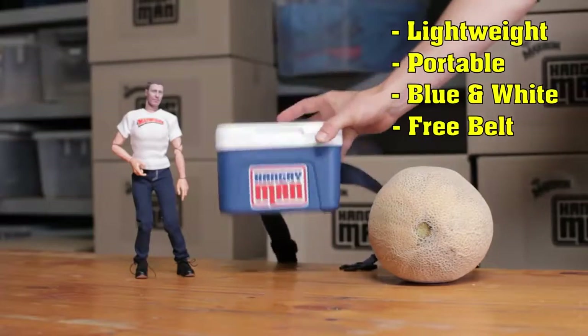Lightweight. Blue and white. Durable. Yep, this thing is tough — so we decided to prove it.